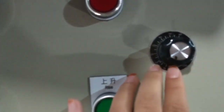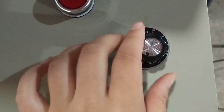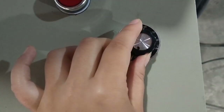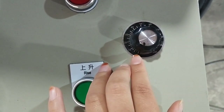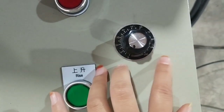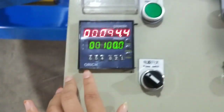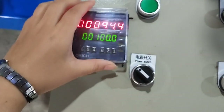The speed goes from 0 to 100. When you turn left, the speed is slow. When you turn right, the speed goes up.